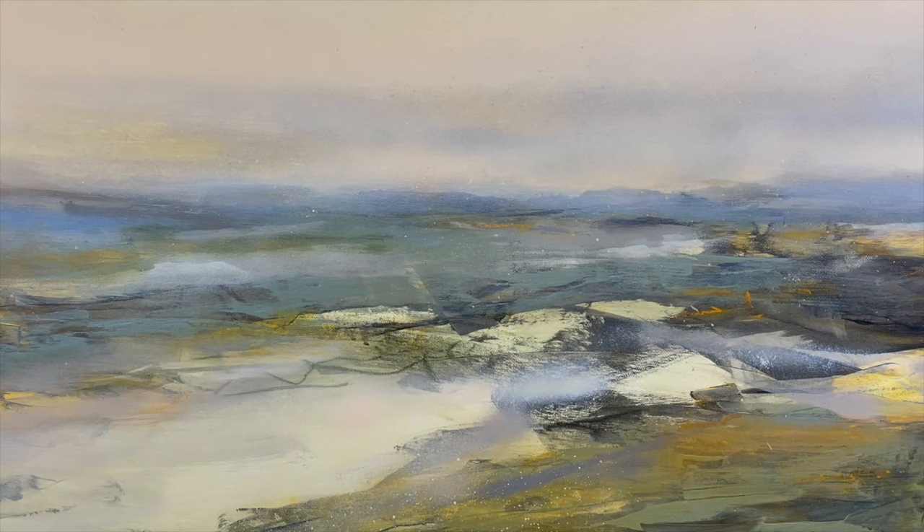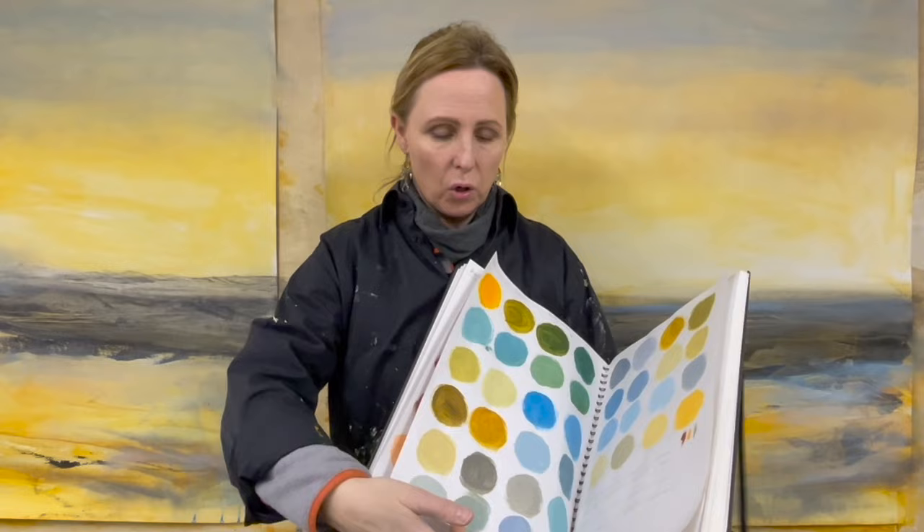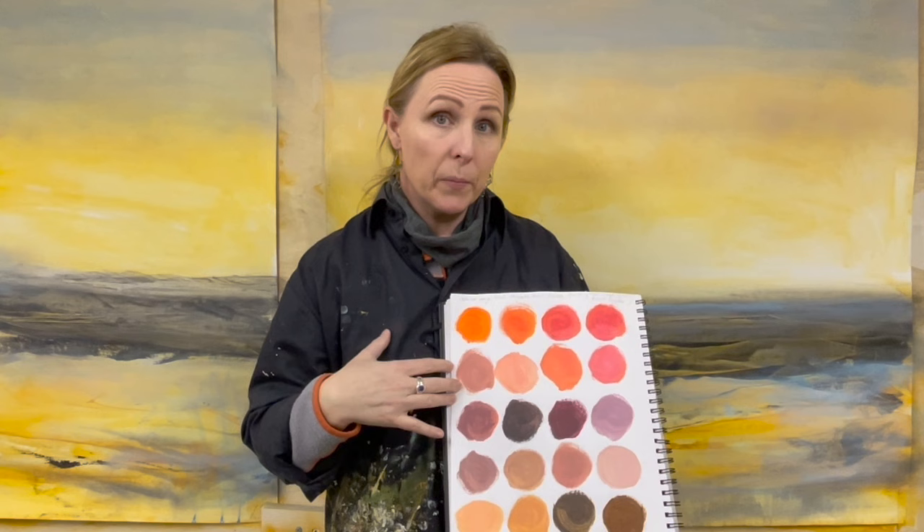It's a subtle way of achieving sophisticated color in your work. It's not as important which three colors you use plus black and white — you can use a variety of different colors that you choose. I also did a limited color palette with all warm colors and tried mixing those.